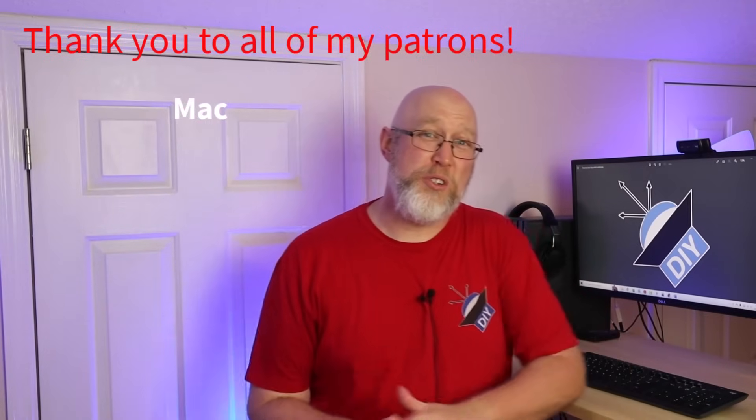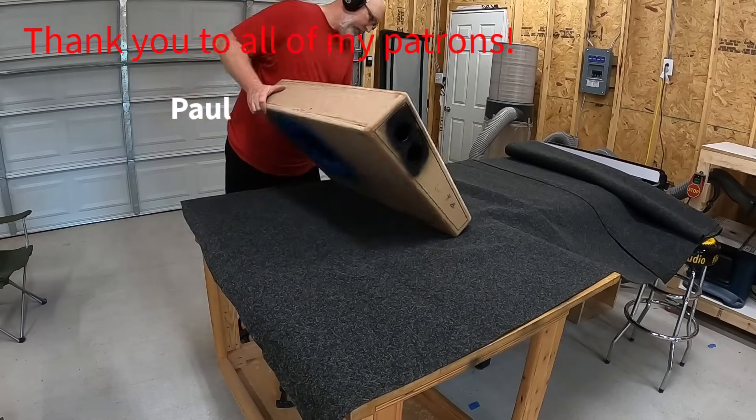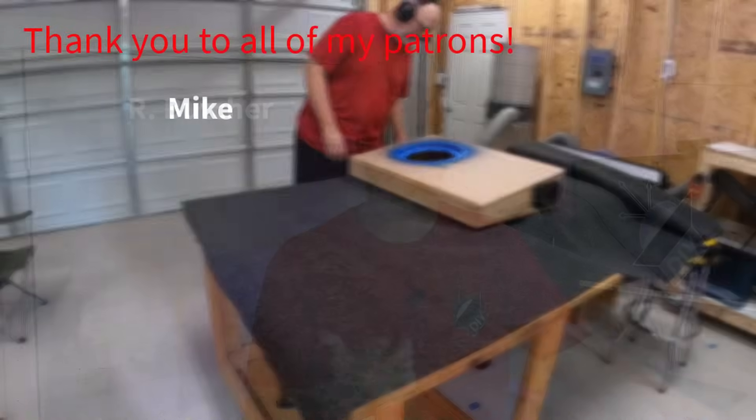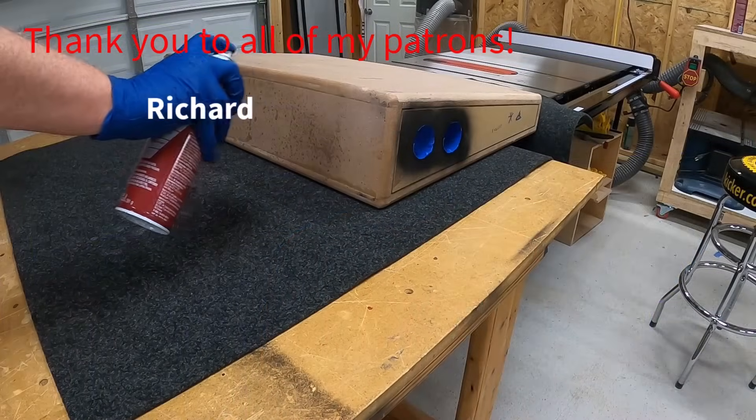I picked up this carpet from Parts Express, which is another great spot to get materials and supplies as well as subwoofers. I'll make sure to give you a link in the description. I'm going to glue the carpet on with some 3M Super 77.